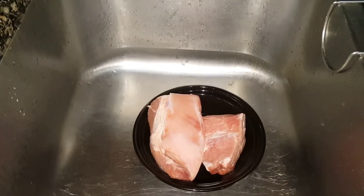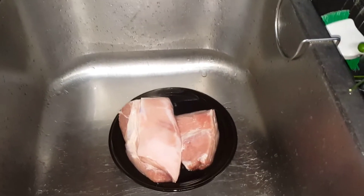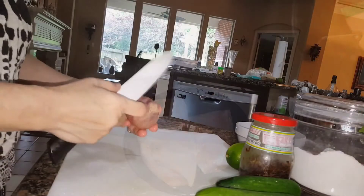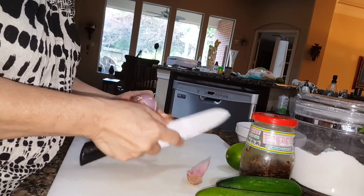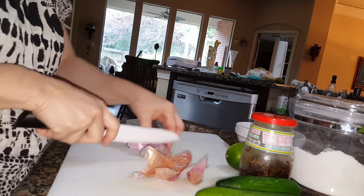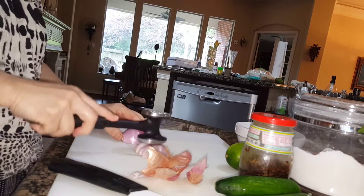What you're going to do is wash the pork pretty well to get the pork smell out of it — just a quick wash. Then coarsely chop up the shallots. I basically just quarter them and give them a little whack with my mallet.